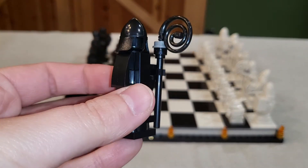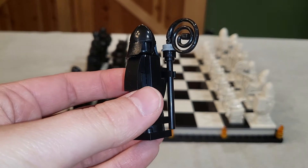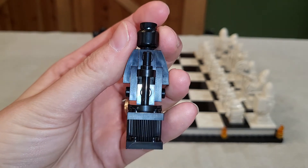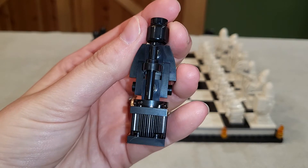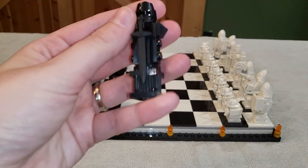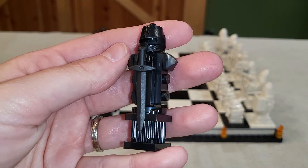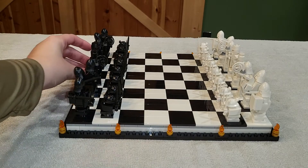Next we have the bishop — we get two bishops, two knights, two rooks. Here is the queen, and I don't actually think she looks very much like the one in the movie. She should still be wearing armor and should have a sword. But this is what they gave us. Definitely the coolest piece is going to be the king — that helmet is so cool, and he gets a nice long sword. We have those characters on each side.